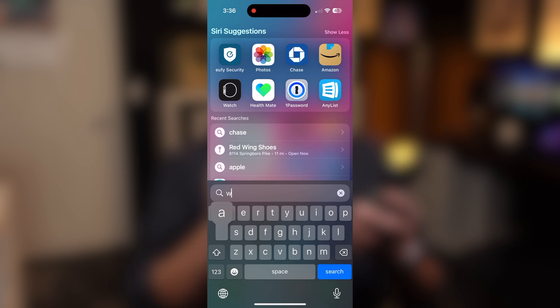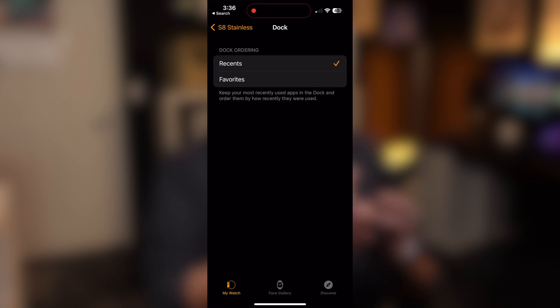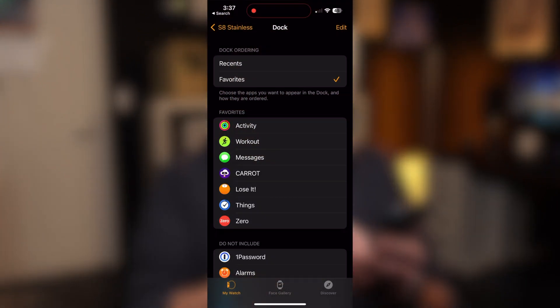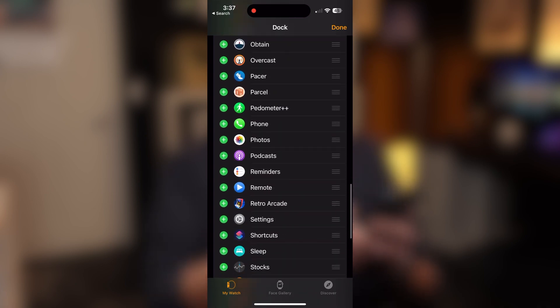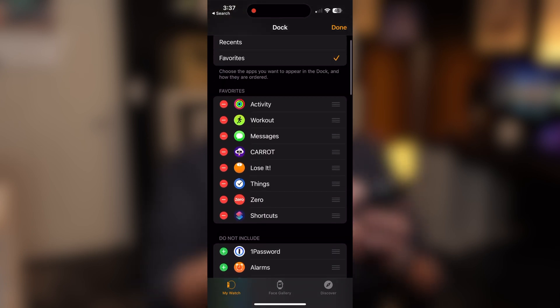First up, you're going to want to grab your iPhone, go into the Watch app, and then under Dock — if you don't already have it — you want to set Favorites instead of Recents. What this does is it allows you to put apps in order that you're going to use most of the time. I recommend the first one be the Shortcuts app. Just hit the little edit button at the top corner, scroll down till you see Shortcuts, hit the plus button next to it, and then use the drag handles on the right side to drag it up to the very top.